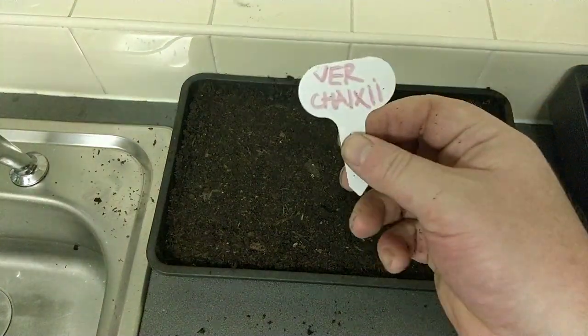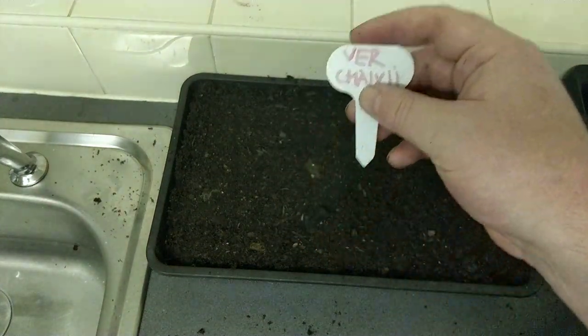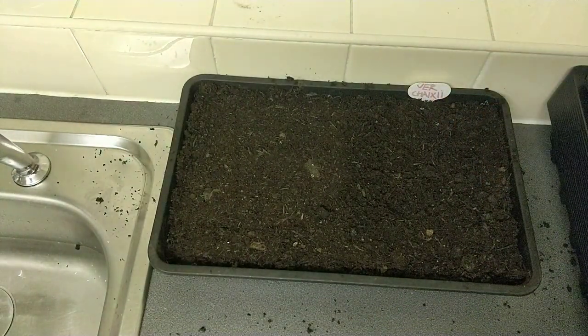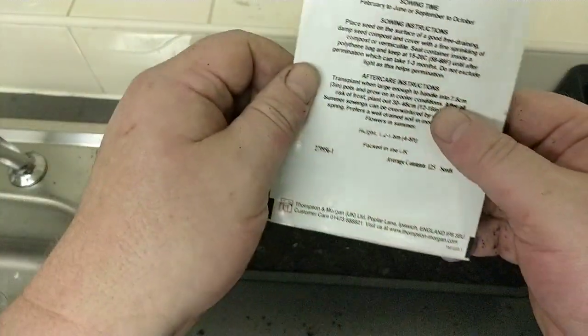The name tag — I got these off the internet, £3.25 for a hundred. Just thought they're really handy. So that's the Verbascum 'Album' done.